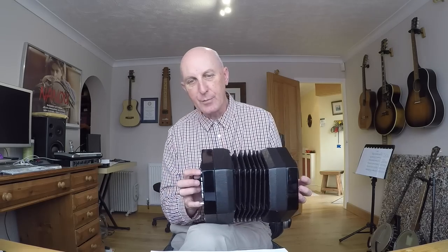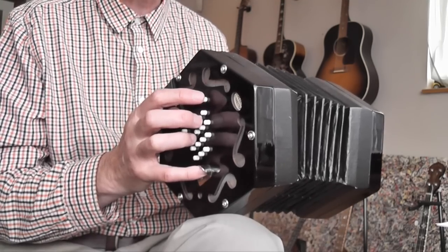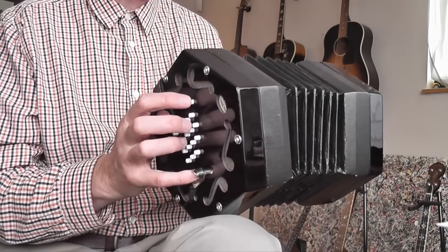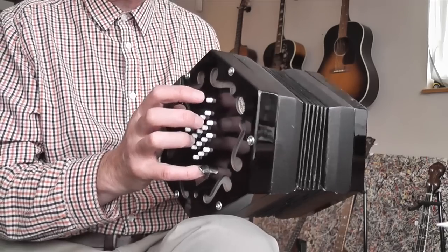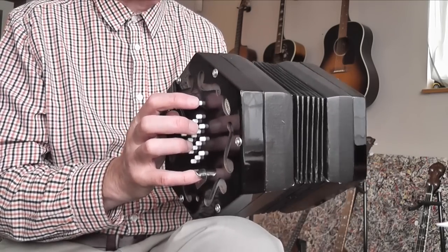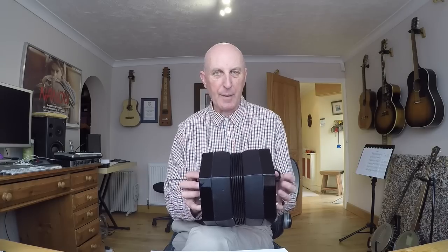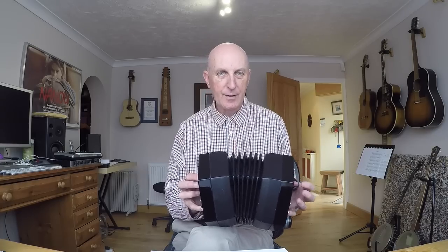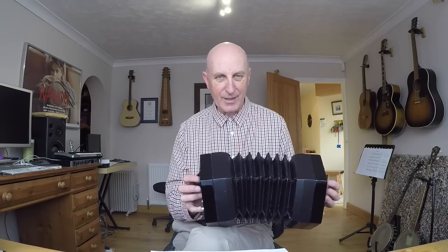The air button on the right hand side is used to open and close the bellows at the start of a piece or at the start or end of a practice session. It's not incorporated into the actual playing of the instrument the way the air button is when playing the melodion. I tend to start with the bellows closed, but you can of course start with them open.